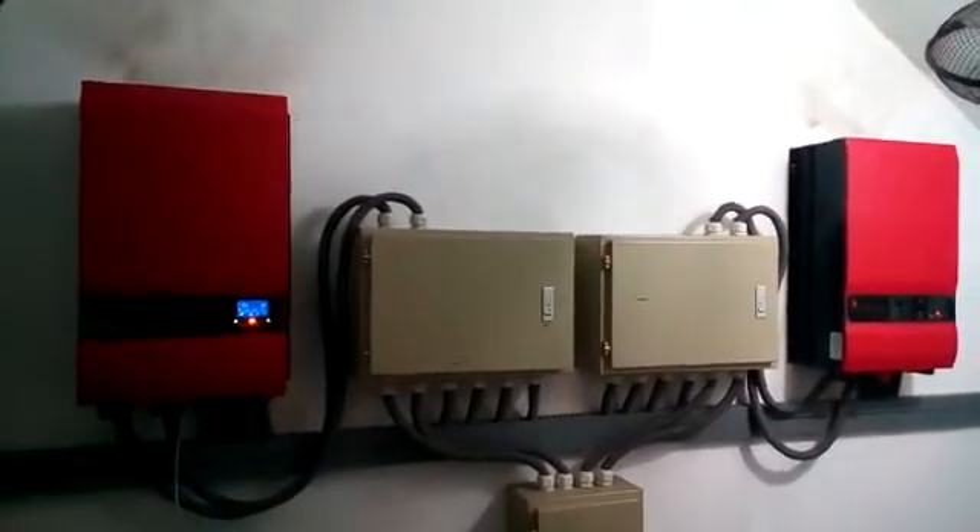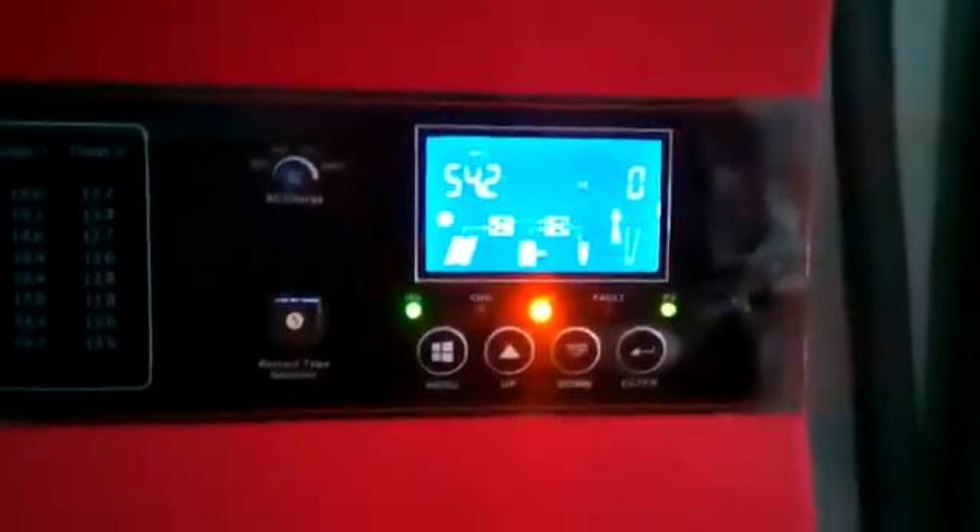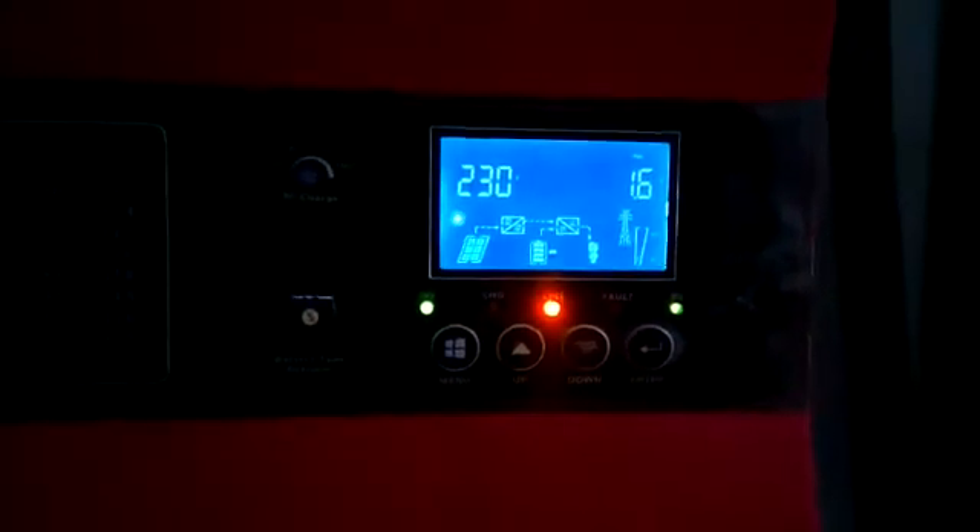Each inverter has a true MPPT charge controller. When solar power comes in the morning, the grid will be cut off automatically because it is a fully hybrid inverter, and your load will run on solar and battery.